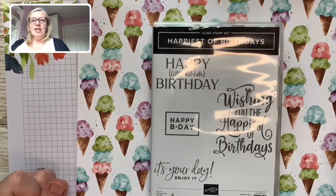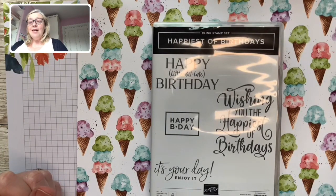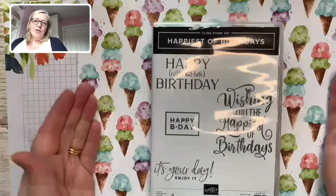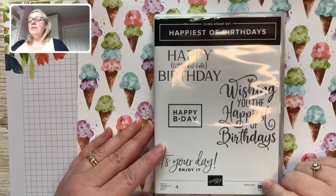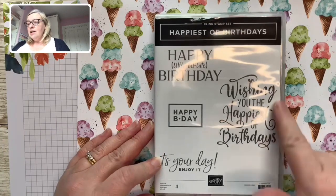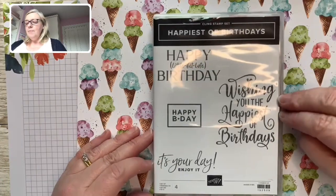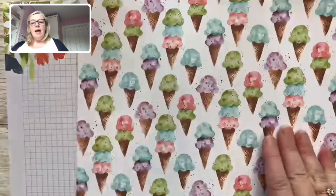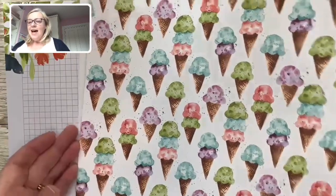Hello and welcome to the Global Fair Share. My name is Gina Connor from Northern Ireland in the UK. I have the privilege of being part of this group today. Our remit was to use a particular stamp set of your choice and some DSP. The stamp set I've chosen is the Happiest of Birthdays, featuring 'Wishing You the Happiest of Birthdays' for the front of the card, and 'It's Your Day' for inside. The DSP is the Ice Cream Corner DSP — it's gorgeous and I can't wait to use more of it.